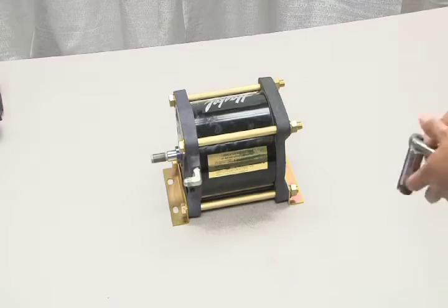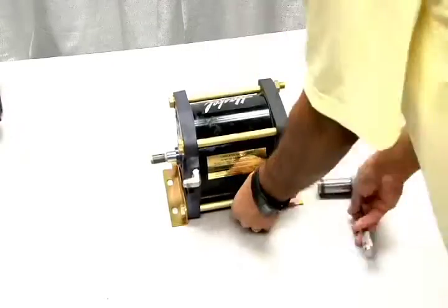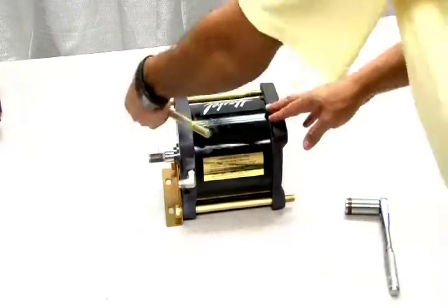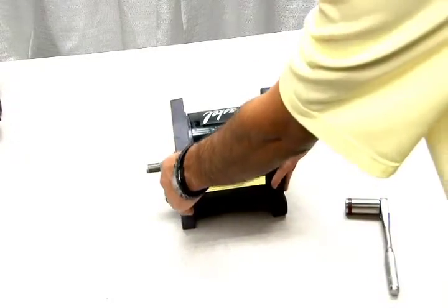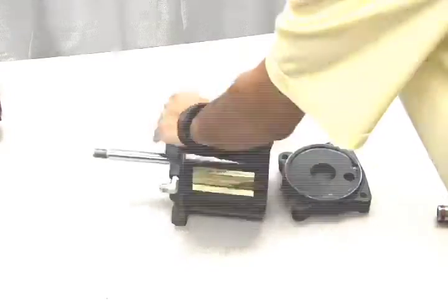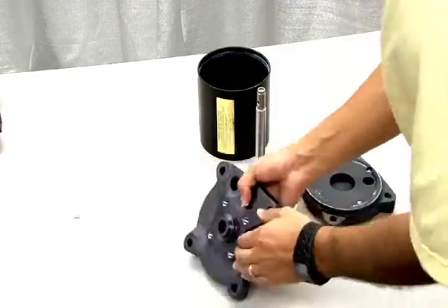To access the internal parts of the air barrel, remove the four tie rods along with the brackets. Now you can open the air barrel. If needed, use a mallet to tap these sections apart. Next, pull out the piston assembly and remove the internal parts from the end cap.